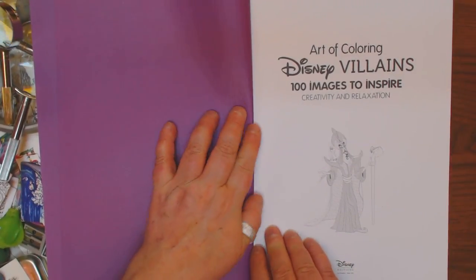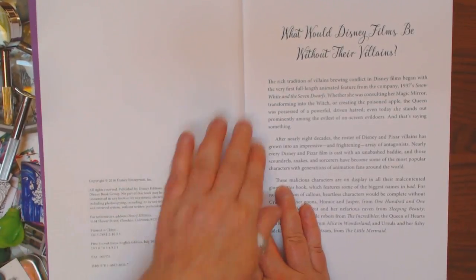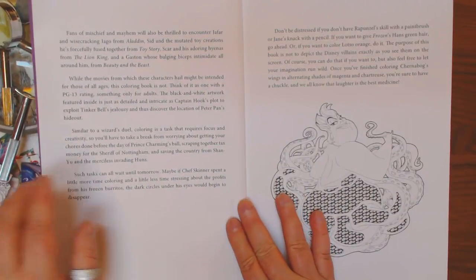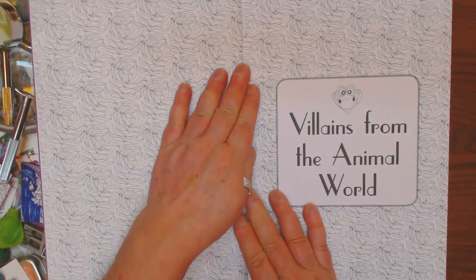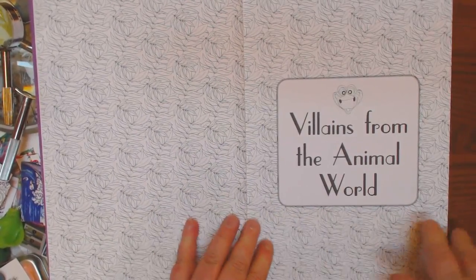The pages are approximately a hundred pound card stock. Here's an introduction — y'all recognize her, I'm sure. And it is two-sided pages. And there is its fair share of wallpaper.